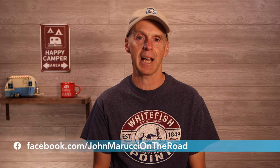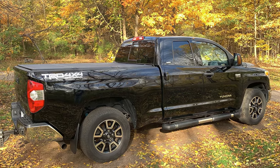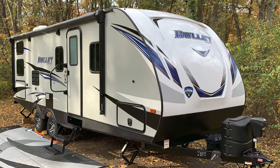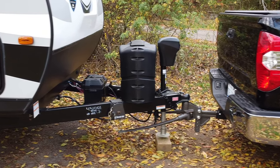A weight distribution hitch acts like a spring and moves weight forward or backward between the trailer and tow vehicle depending on how it is set. Let's look at this dynamic using my 2017 Toyota Tundra 4x4 truck, my 2020 Keystone Bullet travel trailer, and my Blue Ox Sway Pro weight distribution hitch using 1,000 lb tension bars.